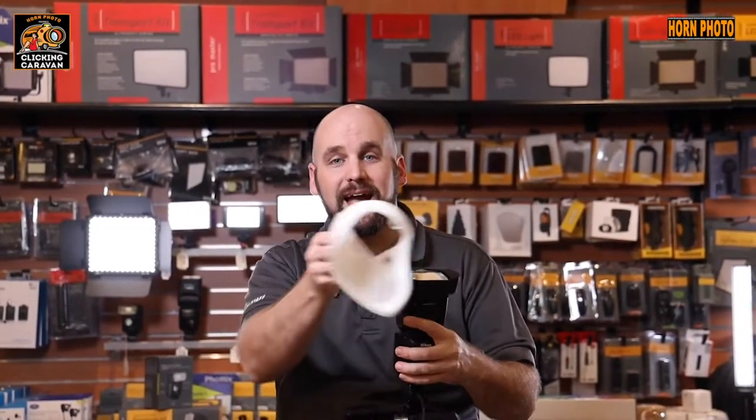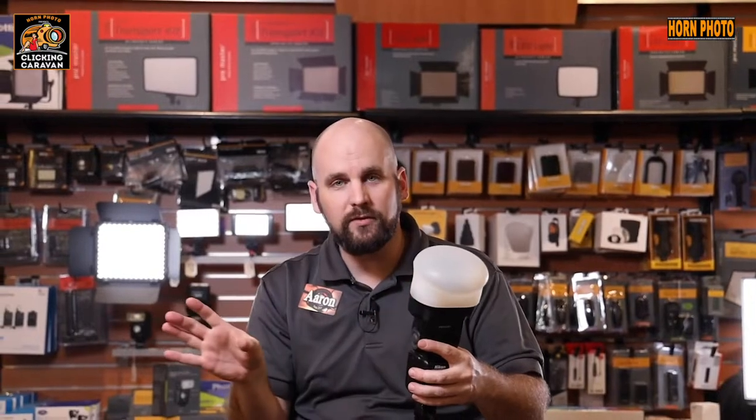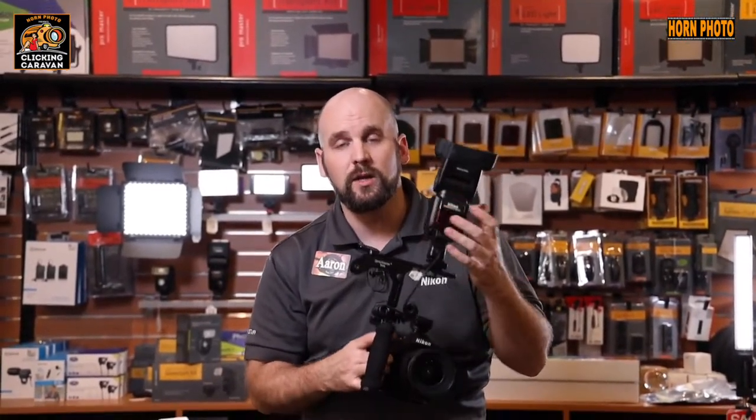Another great way to change the look of your light with your on-camera flash is through modifiers. We have a great line from MagMod. These use rare earth magnets that attach very quickly and give you a lot of variety. There's a whole line of them, so come on into the store so we can show you those. There are lots of great options for your flash on camera, whether you're using it directly or with a flash bracket.